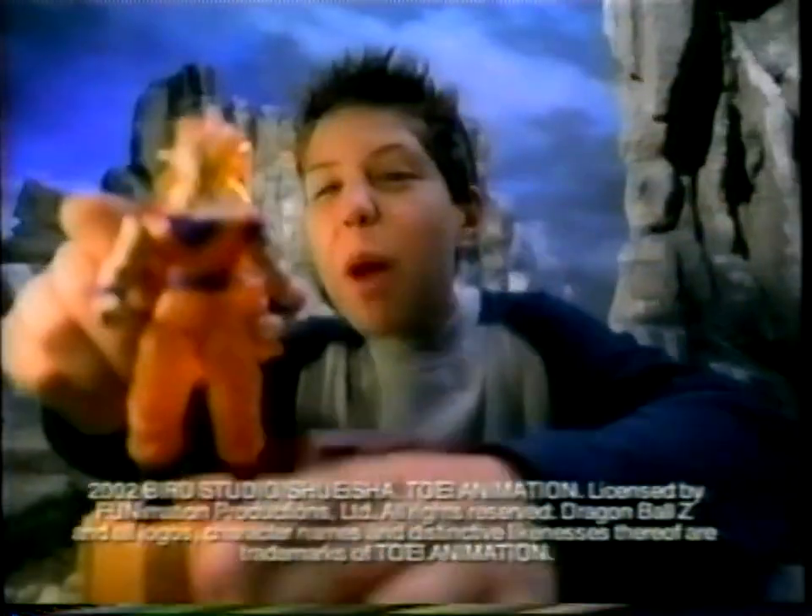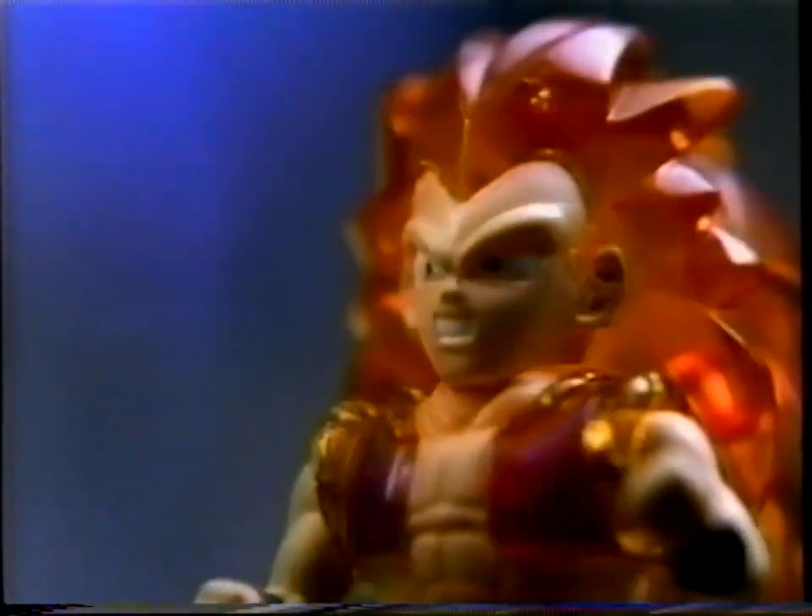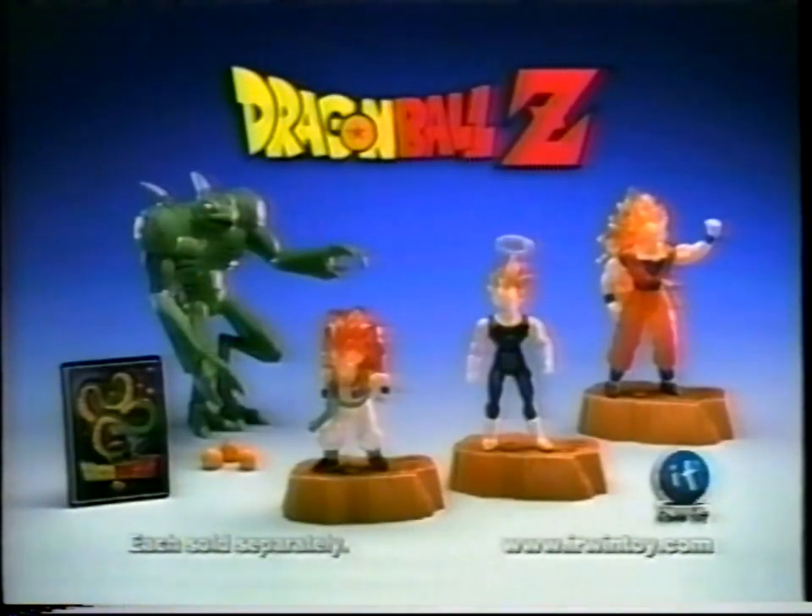With Energy Glow, you energize them into glowing Super Saiyans with real Dragon Ball Z sounds. Leader Yakon. New Dragon Ball Z Energy Glow figures with real glowing lights and sounds and Yakon figures, each sold separately.